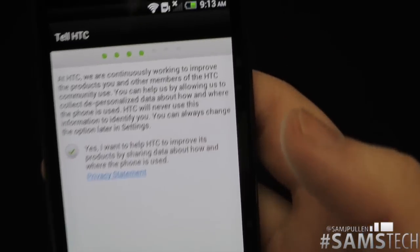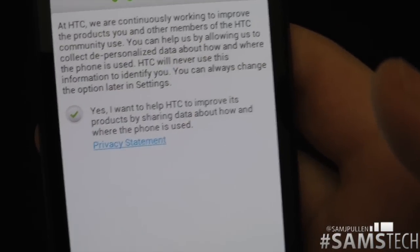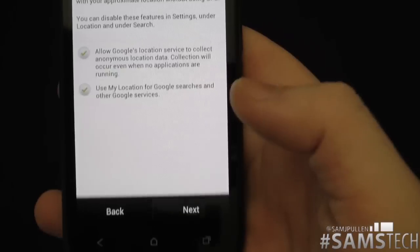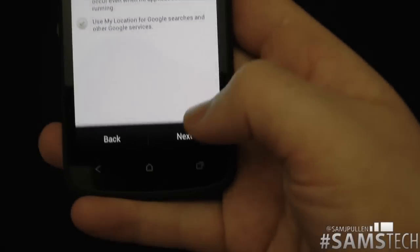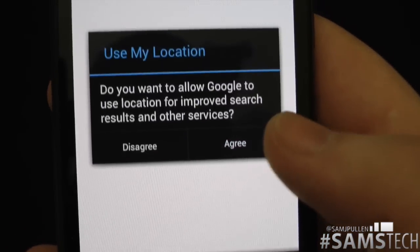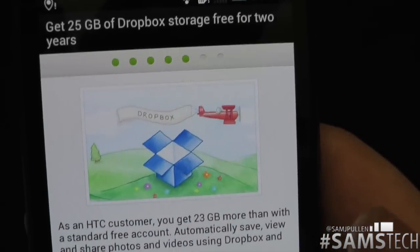It's asking do you want to help HTC by sharing some data — no personal data, just general usage data. I don't particularly turn that on, but you can. For Google location services, I always enable those because it makes it easier to find things. Allow Google to collect anonymous location data — I don't mind that one. And yes, I want Google's user location for improved search.